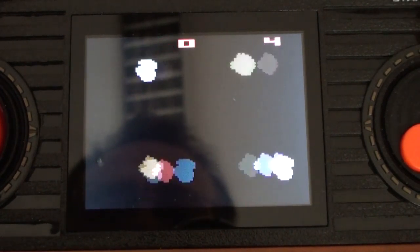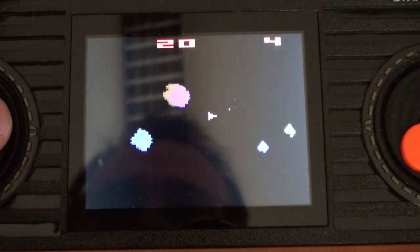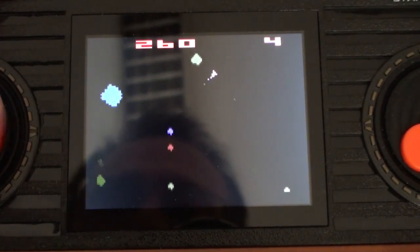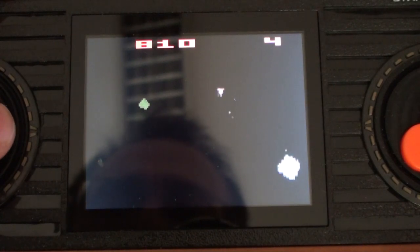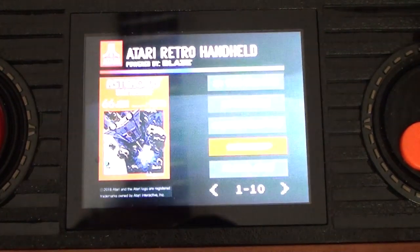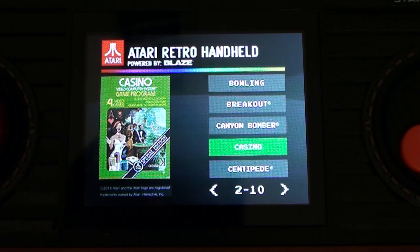I was playing this yesterday and it struck me — look at the direction of the asteroids. They're all going vertically. There's a little bit of drift to the left or right, but largely they're either going up or down depending on which side of the screen they're on. And I find that weird. It plays a fair enough version of Asteroids — it plays what you would get on the 2600, so you can't expect it to be any better than you would get on the 2600.